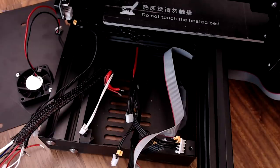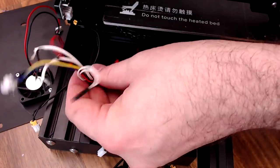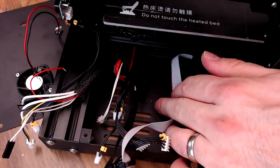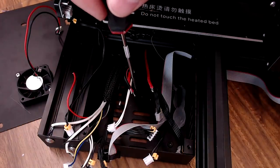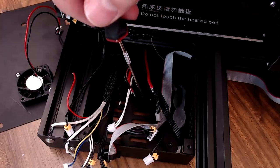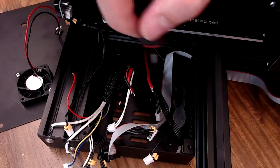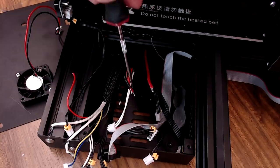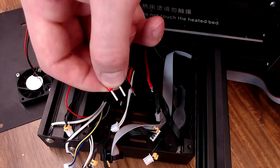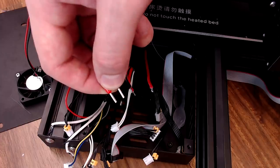With the board out, on the stock Ender 3 you're going to have three separate sections of wire: everything that goes to the bed, everything that goes to the hot end carriage - your fan, heater, and thermistors - and then everything else, which is your motors, LCD cable, and power wires. On the wires that support the bed and the input voltage, most of the time they're going to be soldered and smashed flat underneath the terminal. If you're pulling this apart anyway, I recommend putting ferrules on the ends of all of these bare wires. Use the correct size of course.